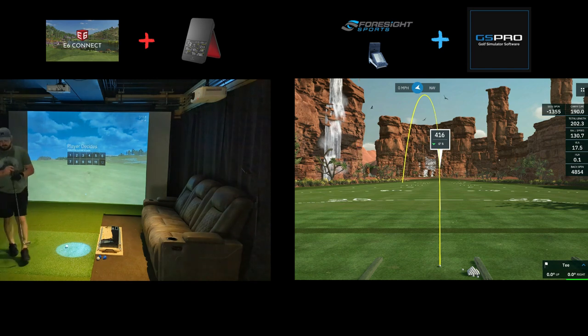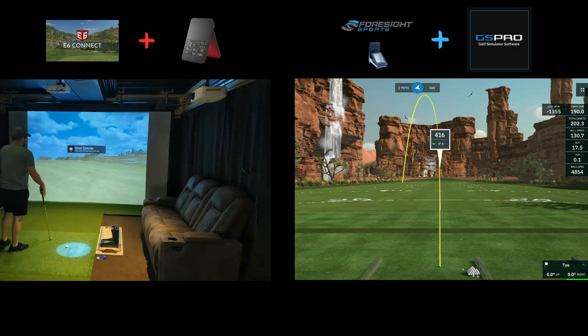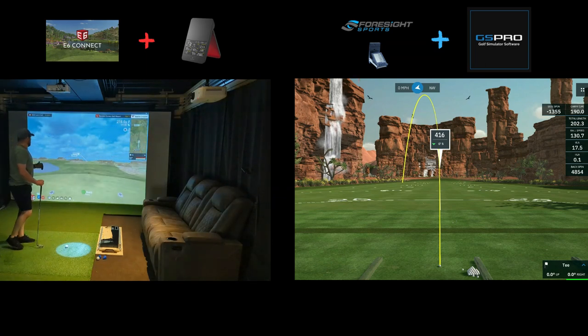I'll probably select two putt on that as well. All right — parred that one. So after two holes, two over with the last par three in this demo coming up.